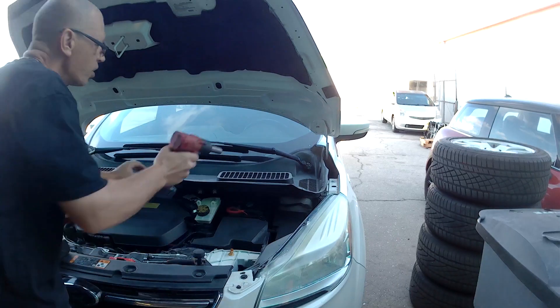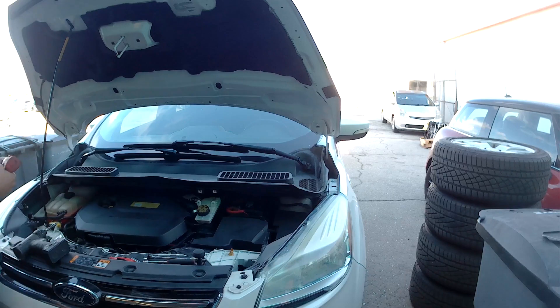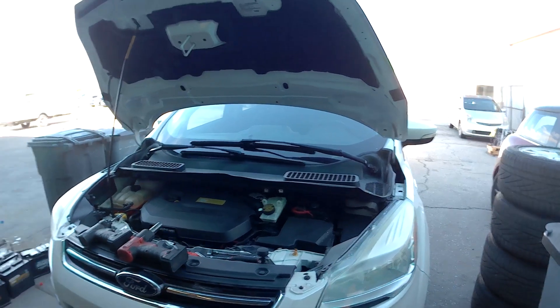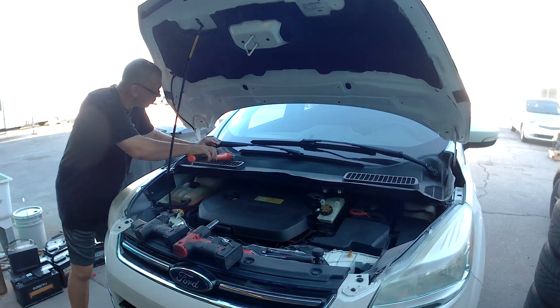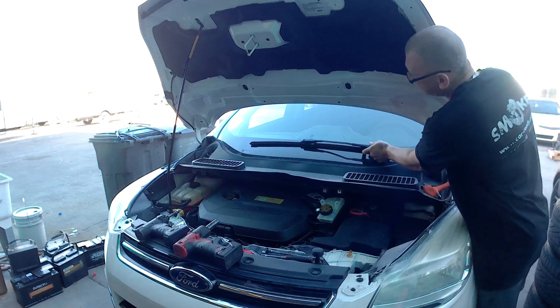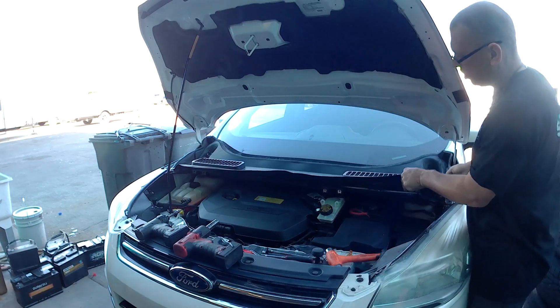That's a 15mm bolt. Sometimes you can just get it off right away. If it's not coming off, just go to the rooftop area. There you go — other side. And this one usually comes off too.